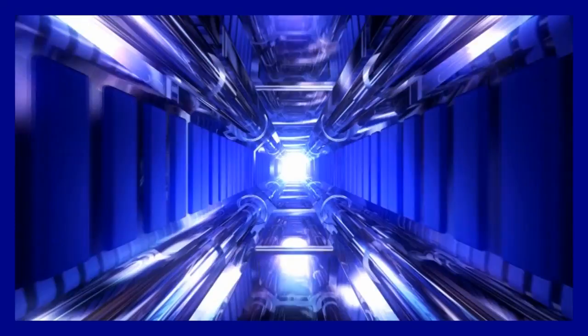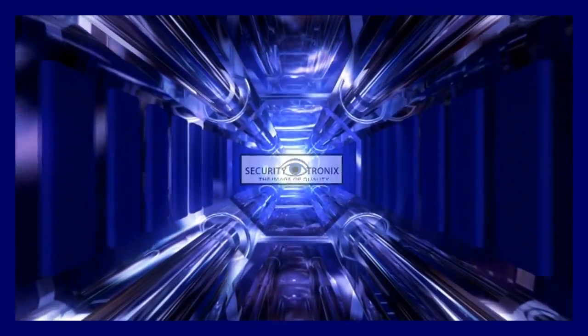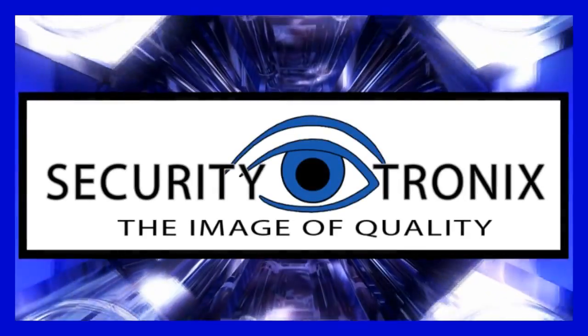We hope this video was helpful. Remember to check the securitytronics.com website on the support tab for more. Securitytronics — the image of quality.